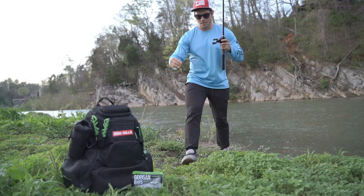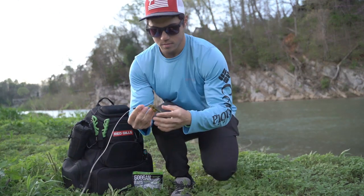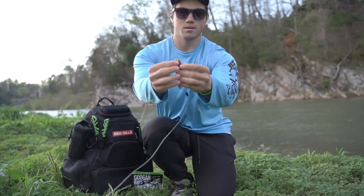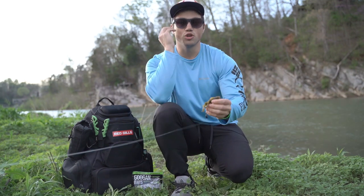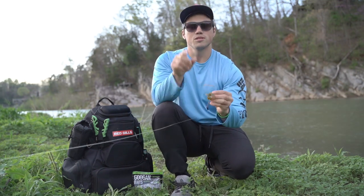Don't you hate whenever your soft plastics rip right here at the top? I don't know if you guys can see it, but I hate it. I'm gonna show you a trick to get the most out of your soft plastics.